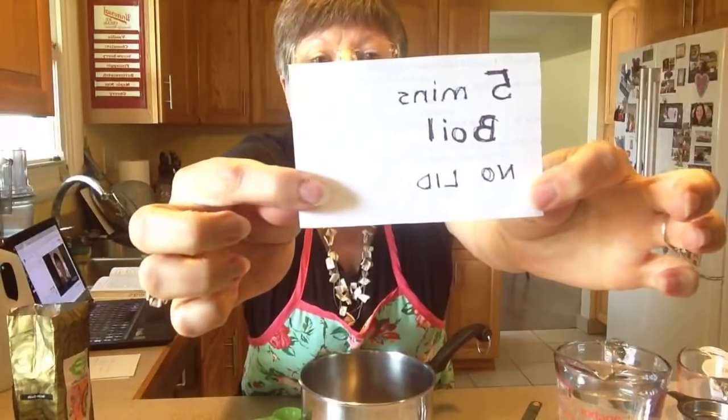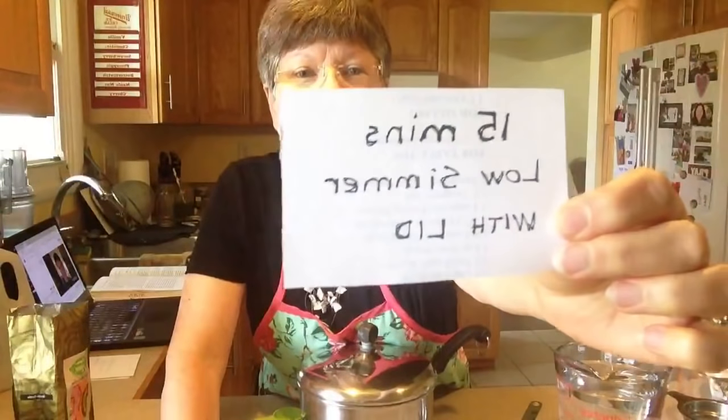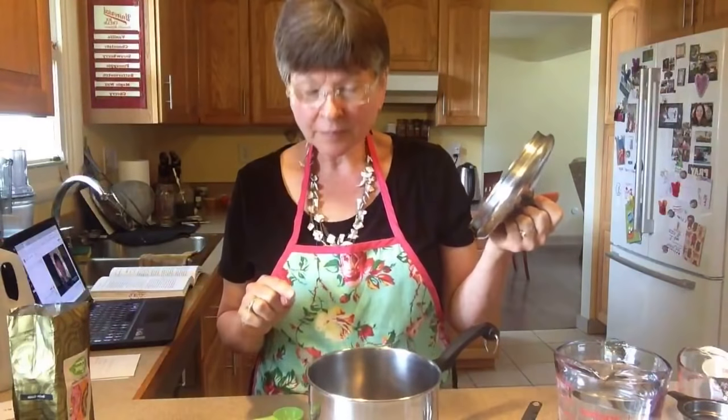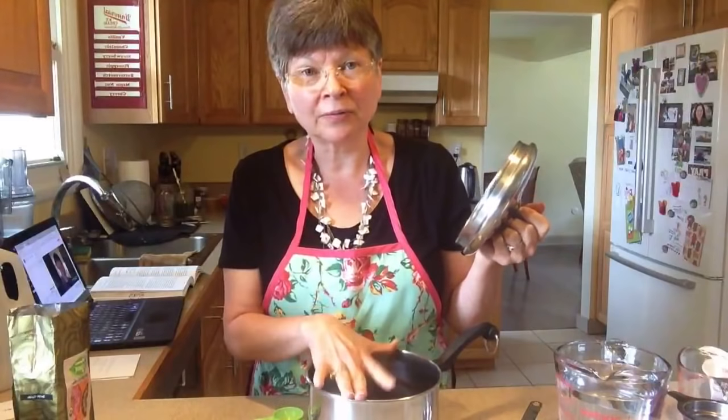With three rounded tablespoons measured, add your quart of water and bring it to a boil on the stove. Bring it to a boil with no lid for five minutes. You might think this is a big pot for what we're doing, but coffee likes to boil over — it's kind of like oatmeal. It rises up and you'd be stirring madly to keep it from going over, then it settles back down. So use a big enough pot so you don't have to worry about that.